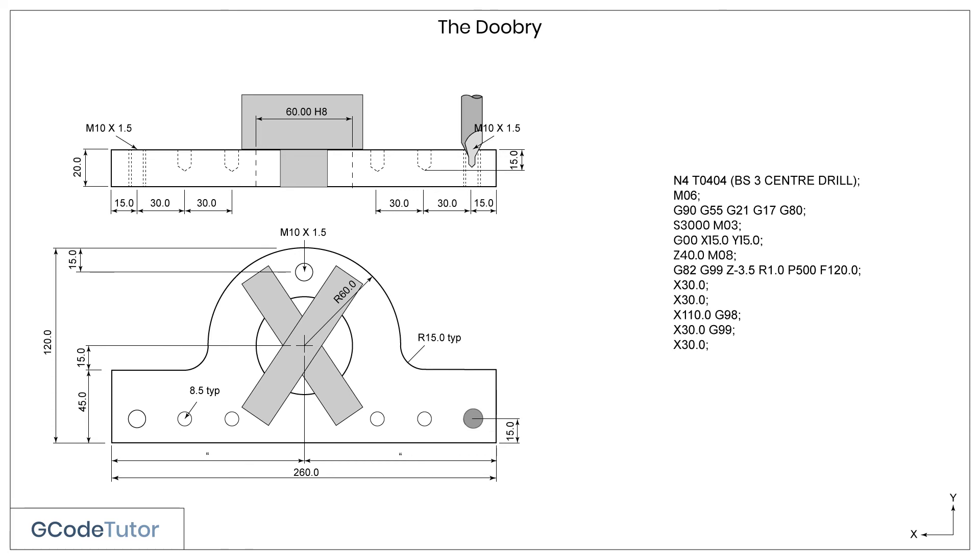All that is needed to drill our next hole is just adding X30, which is the distance between the holes in the X dimension. The G99 is still active from the line above, so it will only retract to the R value of 1mm above the surface of the material.